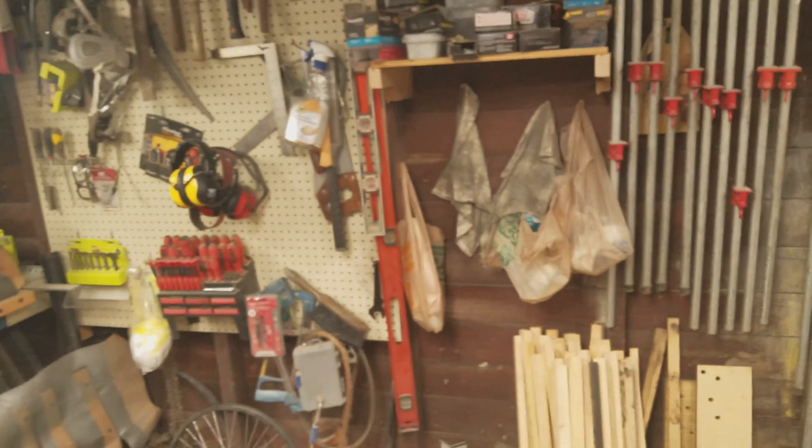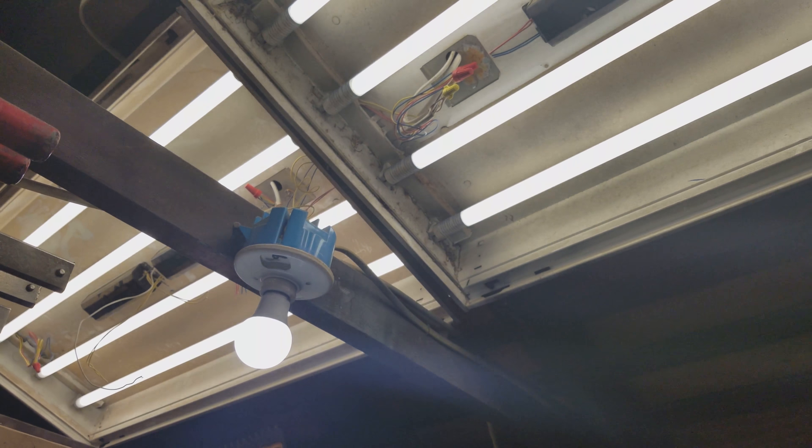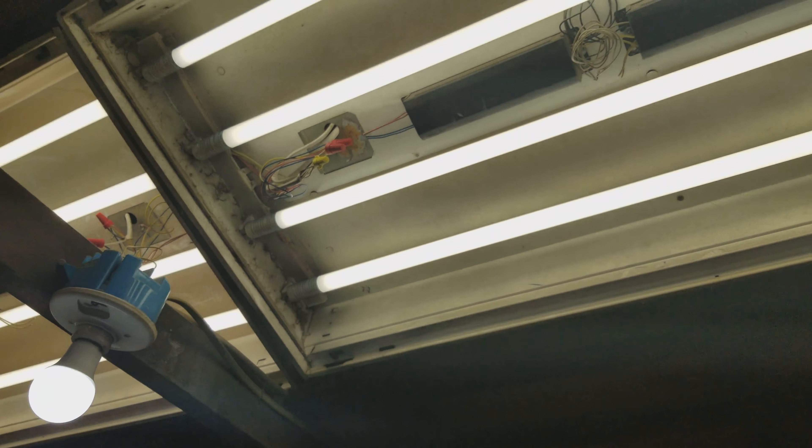Make sure the power's off — whether you hit the light switch or shut the breaker off. Just shut the power off; it's common sense.